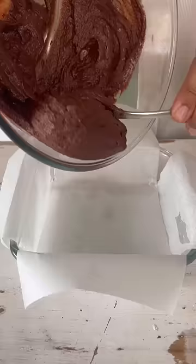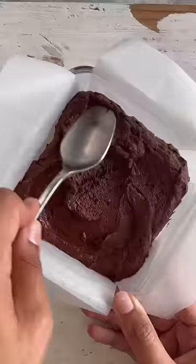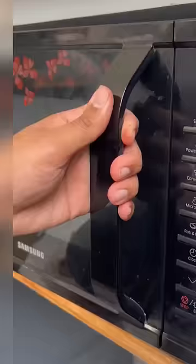Bring the batter together and then transfer it into a microwave-safe dish lined with parchment paper. Spread out the batter into an even layer and on top, I'm going to add some chocolate chips.